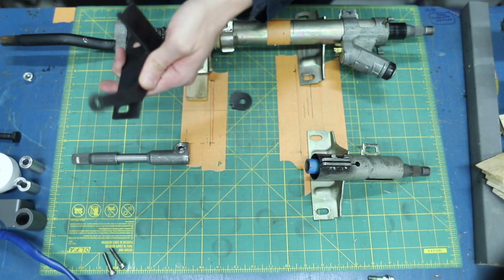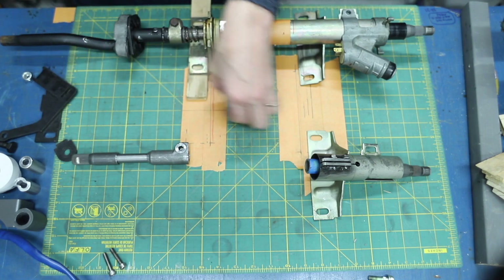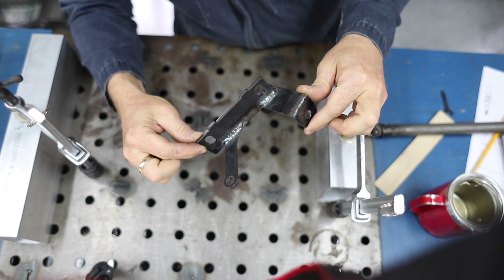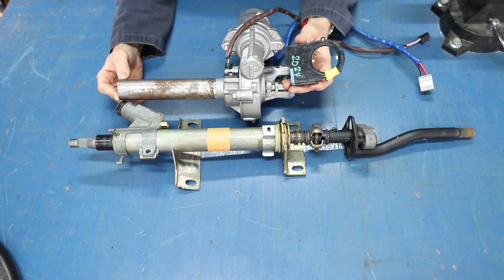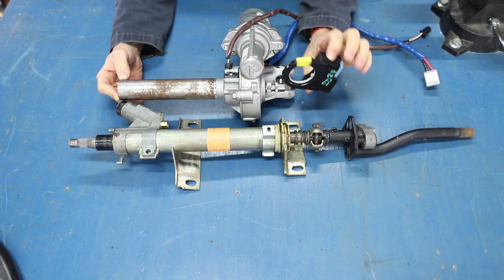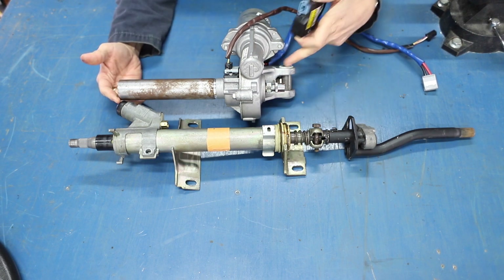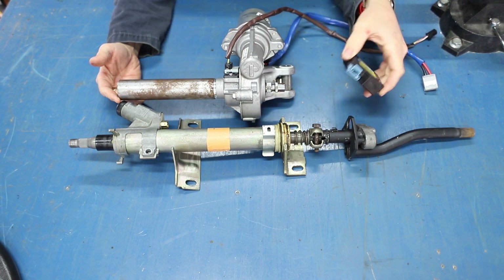Behold, a welded up bottom bracket. Problem number — where are we — four: we have to mount this steering angle sensor somewhere in the system so we have to make a bracket. It will probably be built into the bracket we make for mounting it, so that's got to live in there somewhere.